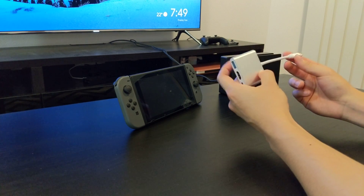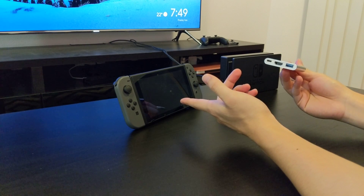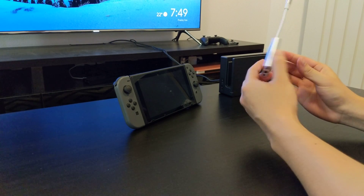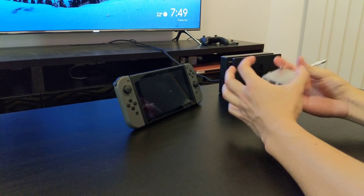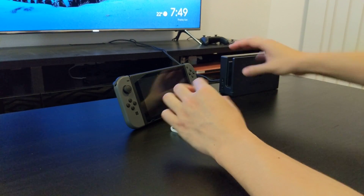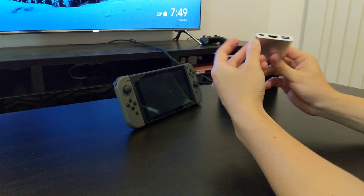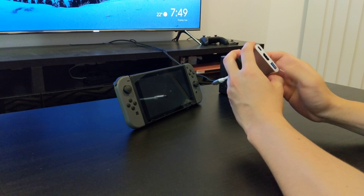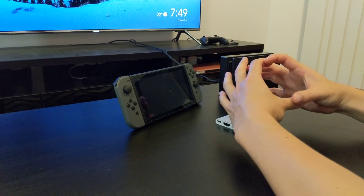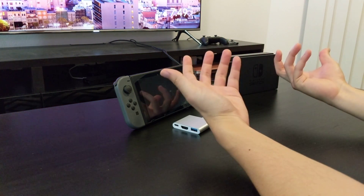This was okay for a bit, and then we heard reports of third party docks bricking the Switch, so I thought I'm not going to take that risk. What I did was I decided to 3D print some enclosures for the original dock. Inside here is a small chip about this big which has all the USB ports, the USB-C, the HDMI, and the USB port as well - it's basically about the size of a card. You take the dock apart, take the chip out, and you can put it inside another case.